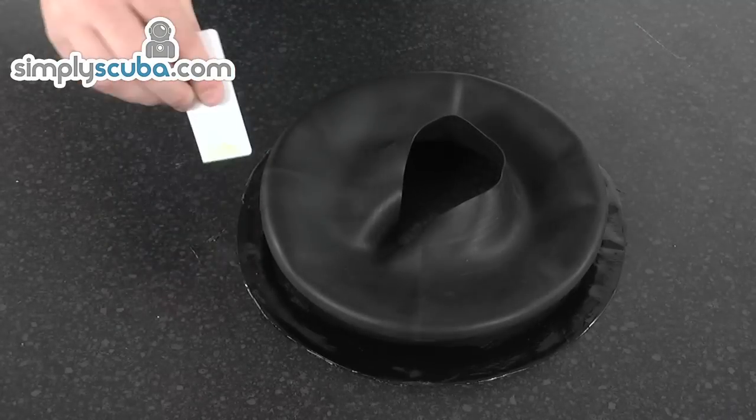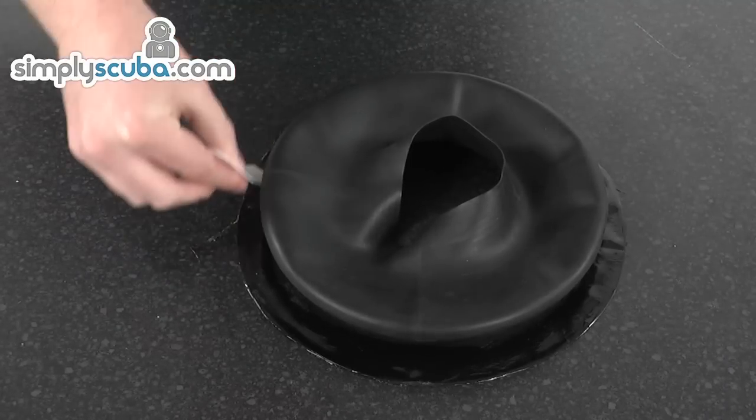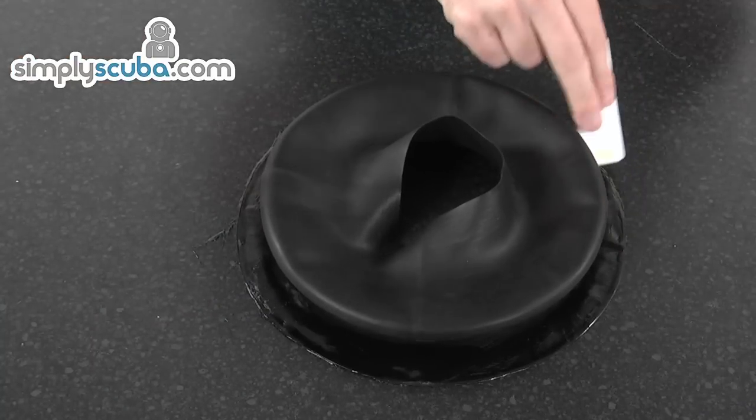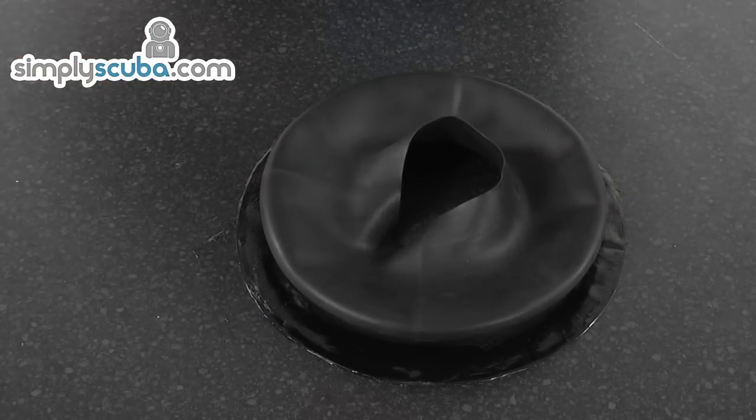Nice little spot on the back here. And that's that section done.